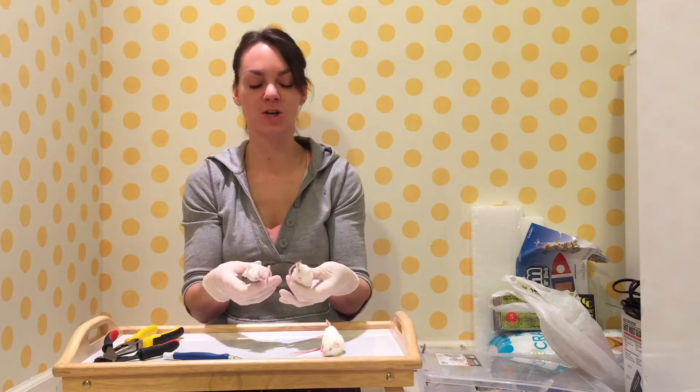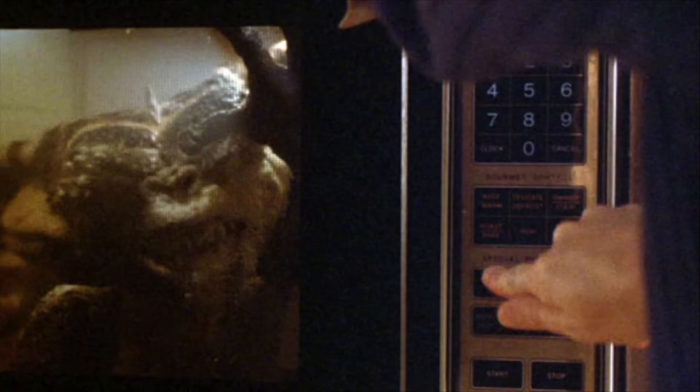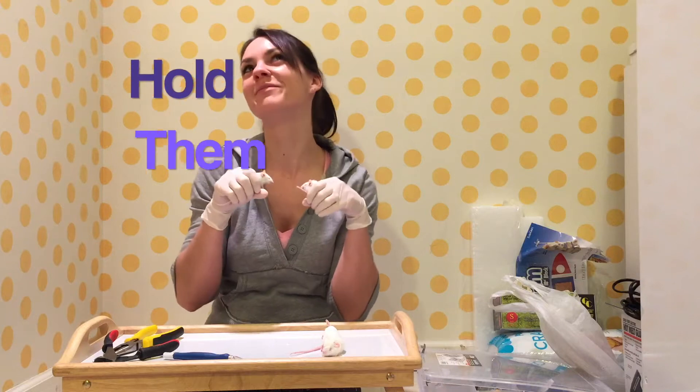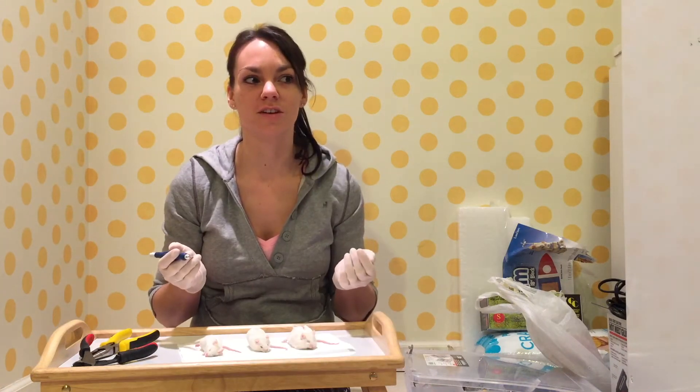So if you want to warm your mice up, don't put them in the microwave. Don't put them in the dryer. I'm nervous. Wish me luck.